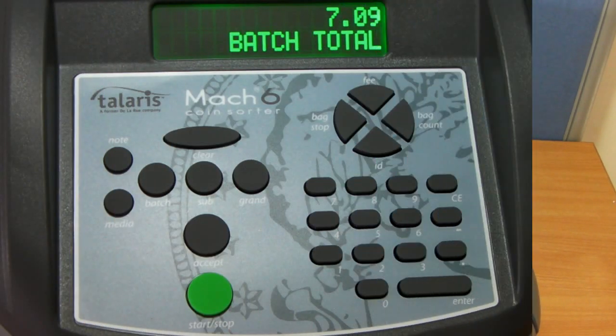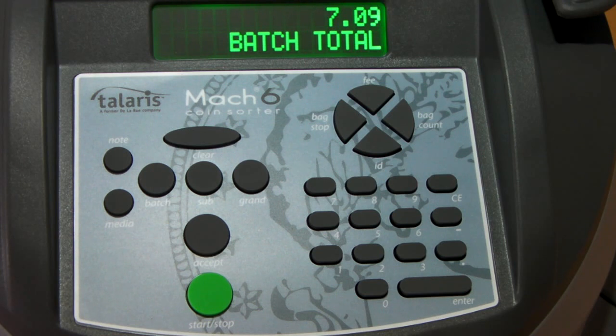In addition to the max speed, the machine can also be used in one of two different ways. It can be used in free count mode, allowing all coins that have been entered into the coin hopper to be counted and only stopping when all of the coins have been counted, or in batch mode, which means that it will count, say for example, £2 in 1p coins and then stop, allowing you to empty that pot and then restart the machine when you're ready.